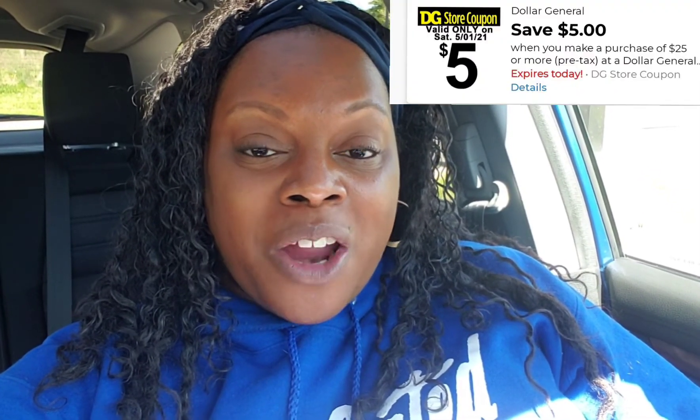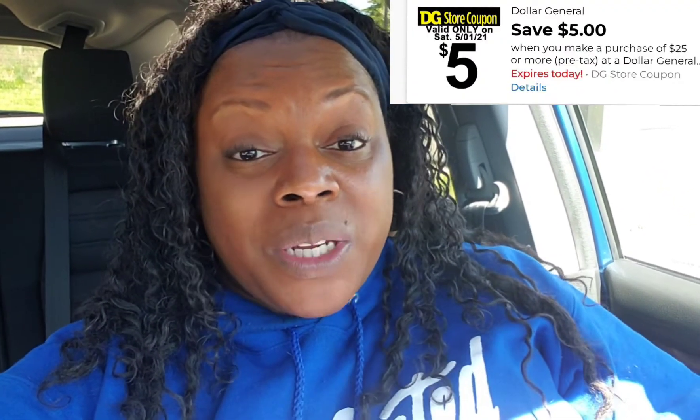We are about to head into Dollar General right now to do our five off of twenty-five, which is only good for today, May the 1st. I'm going to show you guys some all-digital deals you can do, and I'm going to show you a deal that you can do with some paper coupons. If you have some insert coupons, I'm going to show you how you can really maximize those in store as well. Let's get out of the car and go in the store and get these deals done.